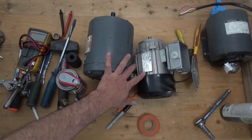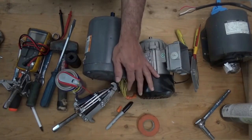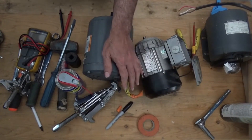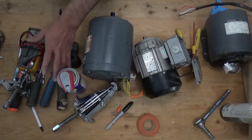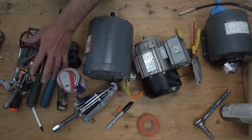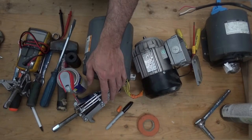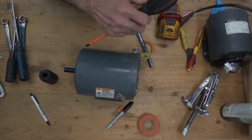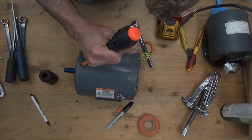Some motors don't have bearings listed on the name plate, so you need to disassemble it to look up the bearing number. First thing first, we make sure that the place is clean and we have all the tools and materials needed for the job. Let's get started. First thing we're going to do is make a marker on both ends of the motor.